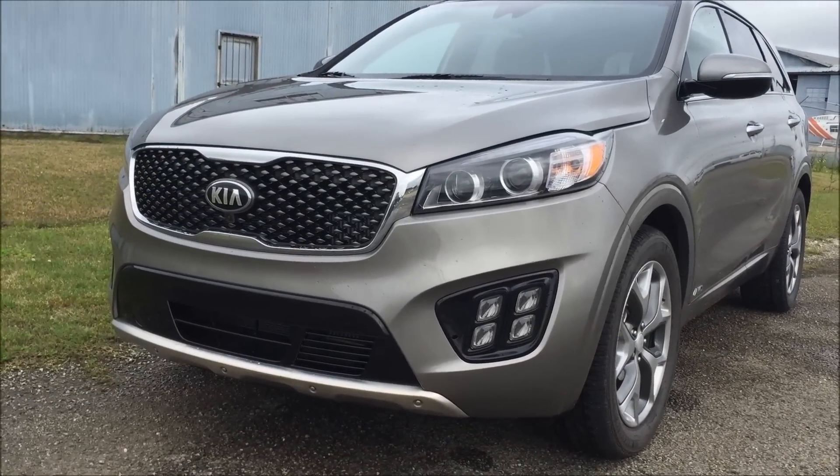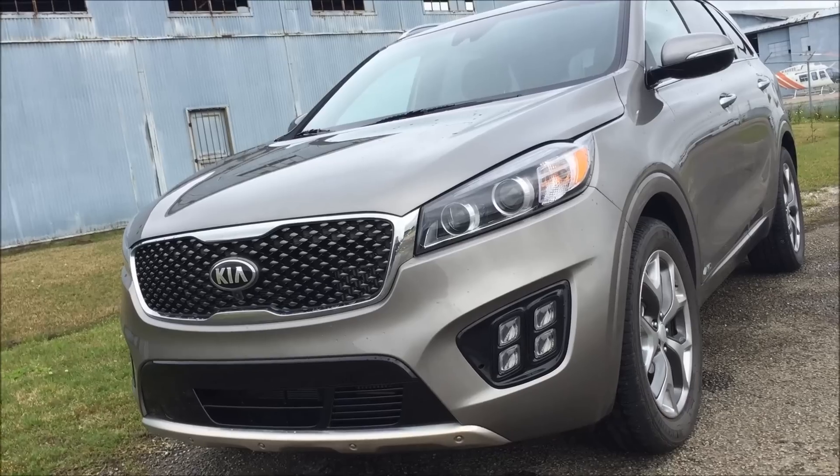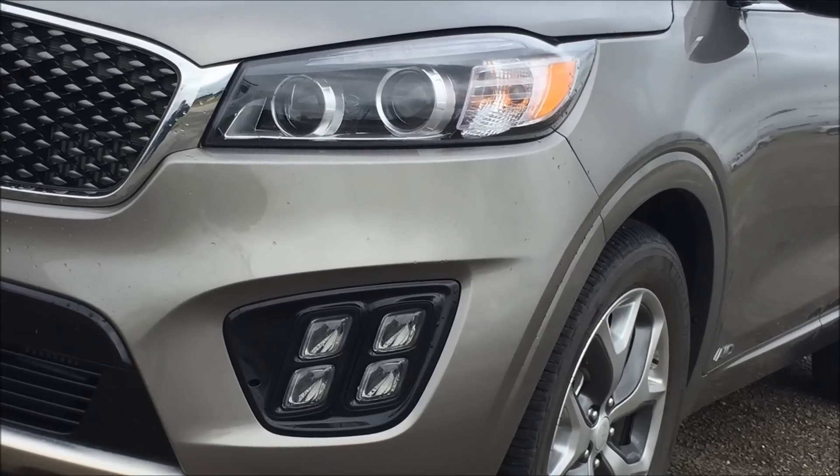The all-new Sorento comes with a new front-end treatment that includes a smaller grille opening, as well as a new headlight treatment, daytime running lights, and fog lights.